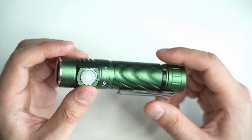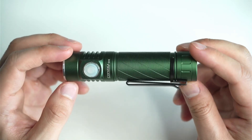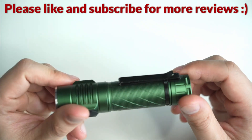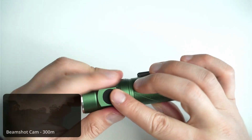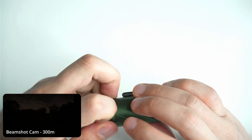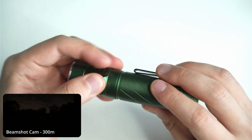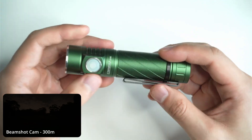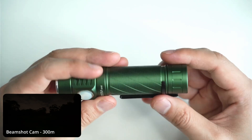All you have to do is add a 21700 cell, and Simon sells them on his website as well, so if you want to get one bundled in with the light it only costs a few dollars more. It doesn't come with a USB-C connector but those things are just so easy to find these days. You basically get the light and a clip, which I thought was a nice addition — a lot of Convoys don't have clips.